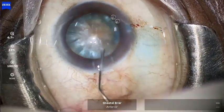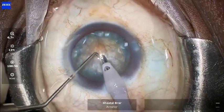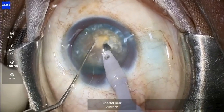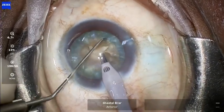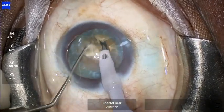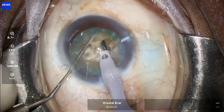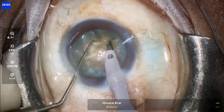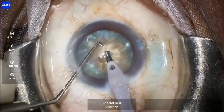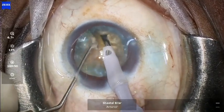The rhexis is now complete. Make sure that you don't do too much hydro — usually these mature intumescent cataracts do not require much hydrodissection. For phacoemulsification, direct chopping techniques are preferred over trenching techniques such as stop-and-chop and divide-and-conquer, as these are known to cause more stress on the zonules and lead to higher consumption of ultrasound phaco energy.